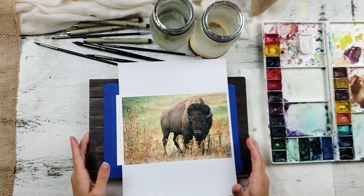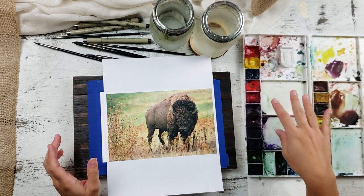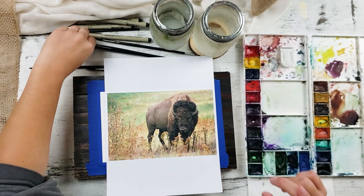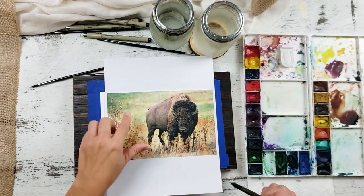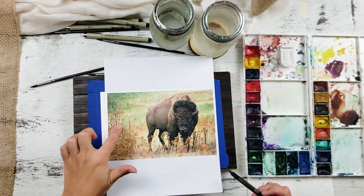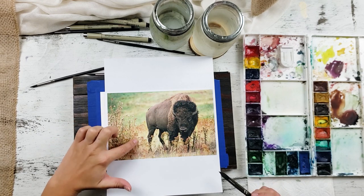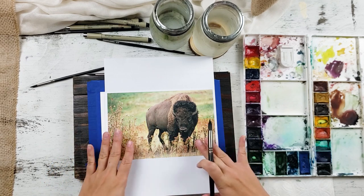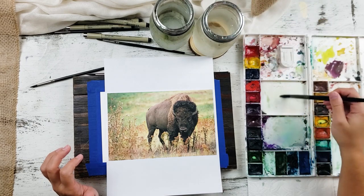I want to talk about colors for a second and mixing some colors, because it's always good to start by mixing before you paint. This background is going to be greens, browns, and yellows. We've also got some of those same reddish-brownish tones in here, so we want to try to match those colors before we go too far.